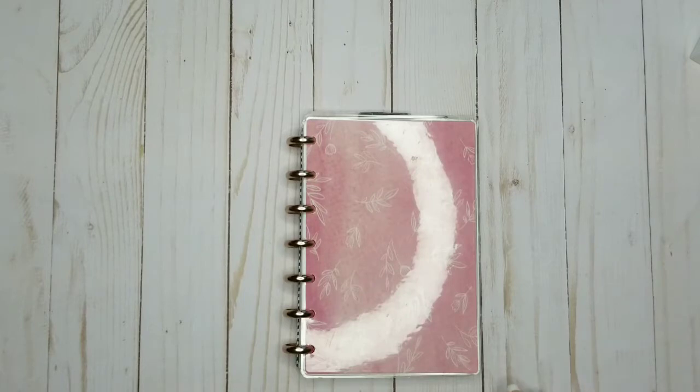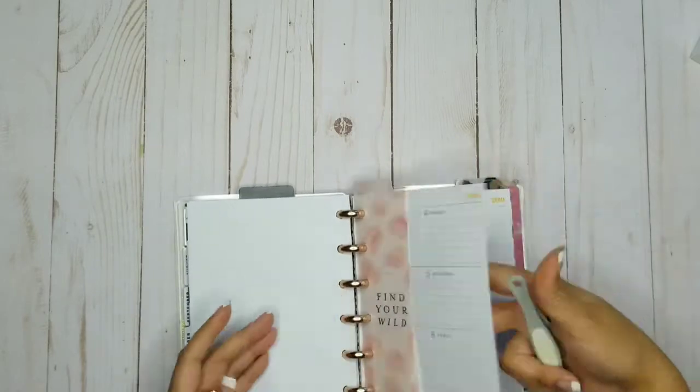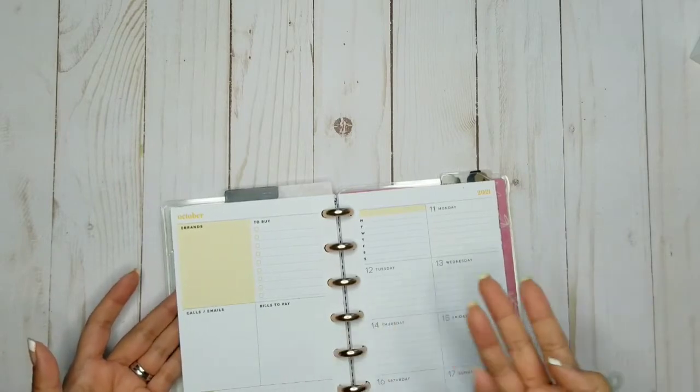I'm going to be working today on my mini planner. It's a dashboard and if you've watched my previous videos, you know that I hate the insides. They look like this in October — why does Happy Planner give me yellow in October?